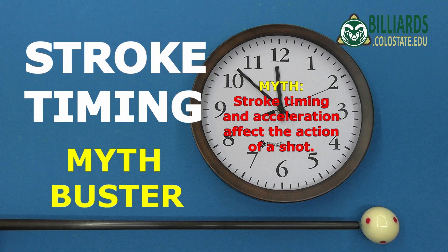In a follow-up video, I solidly debunked the myth that stroke timing and cue acceleration during contact affect the action of the shot. They don't. But some people questioned this also, claiming it isn't the case for draw shots.